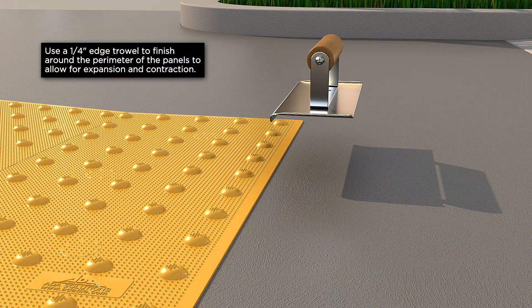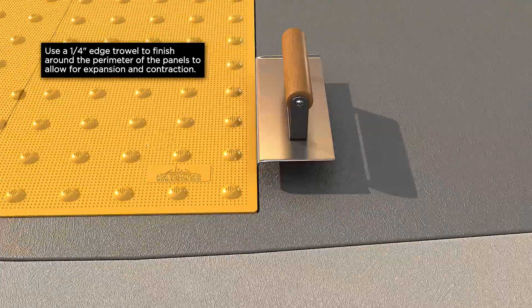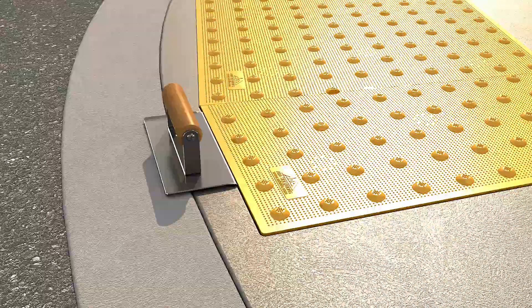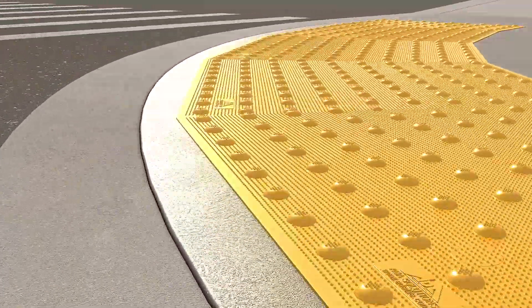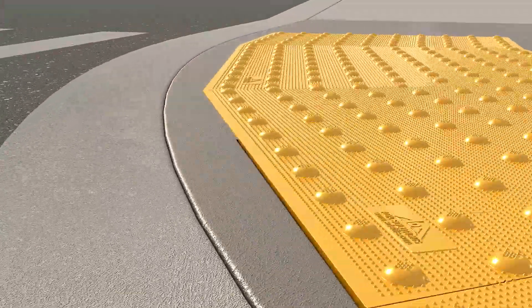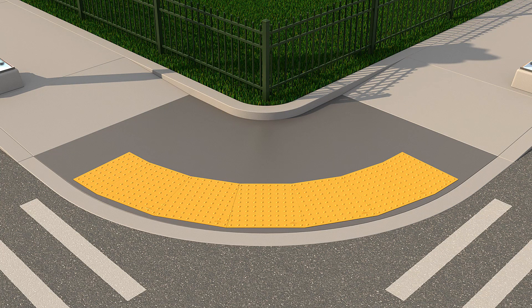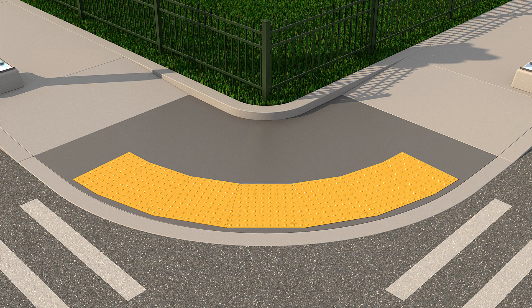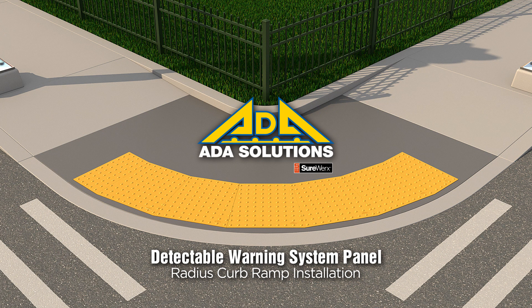Use a quarter-inch edge trowel to finish around the perimeter of the panels, to allow for expansion and contraction. Remove the plastic protective film within 48 hours of installation. ADA Solutions, the industry leader in detectable warning surfaces.